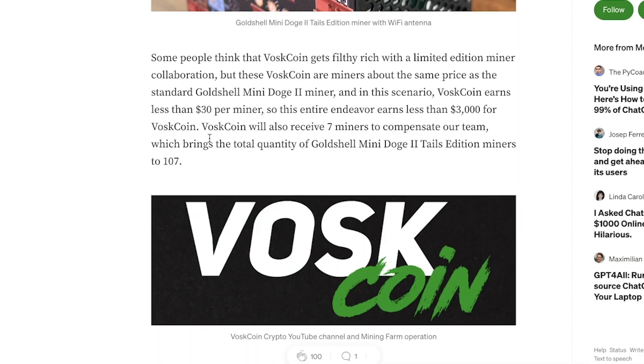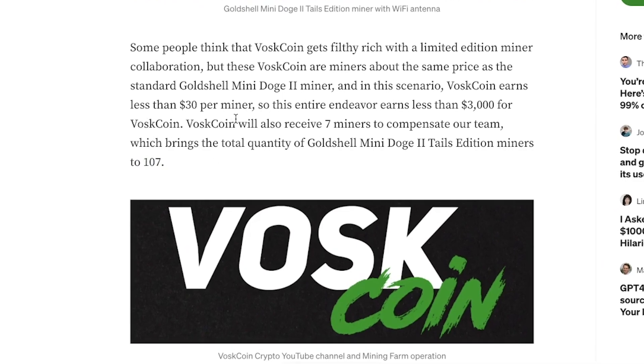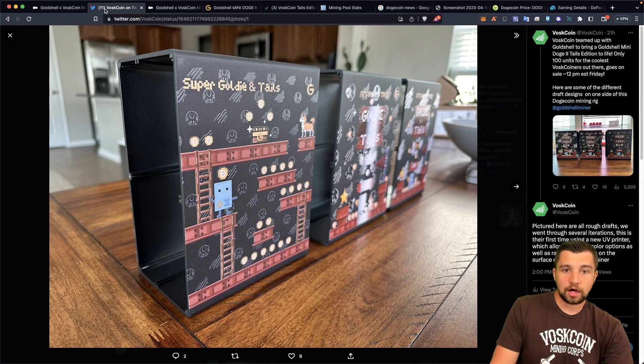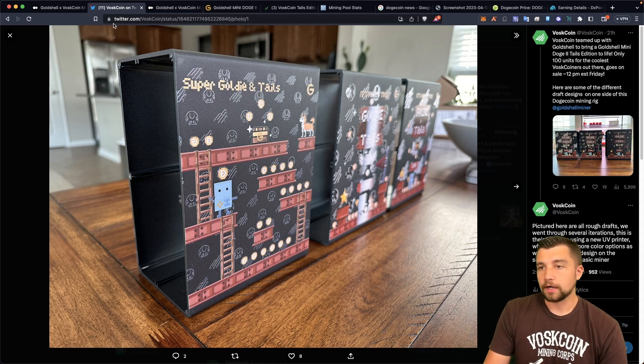In full transparency, this brings the production to 107 units, and I have three test cases that have no innards — just the shells. These aren't additional miners diluting the quantity. I take limited edition stuff very seriously — I collect a lot of things, from firearms to Switch physical games and shoes. My point is I take that really seriously.